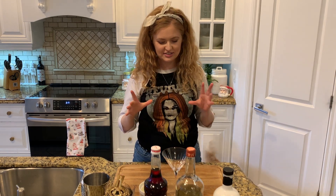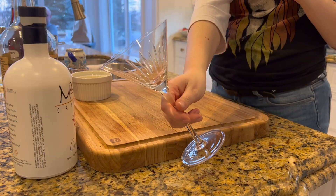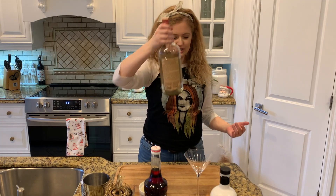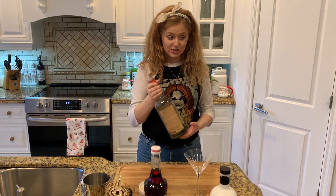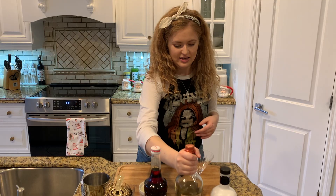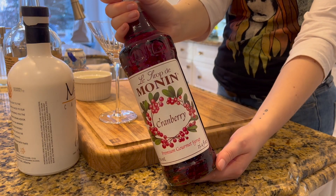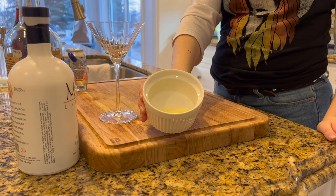I'm going to show you the ingredients and then we'll make it. First we have a martini glass, we have moose milk from Shur-Park, Alberta, some Tito's, cranberry syrup, and we're also going to add an egg white which I pre-cracked this time.